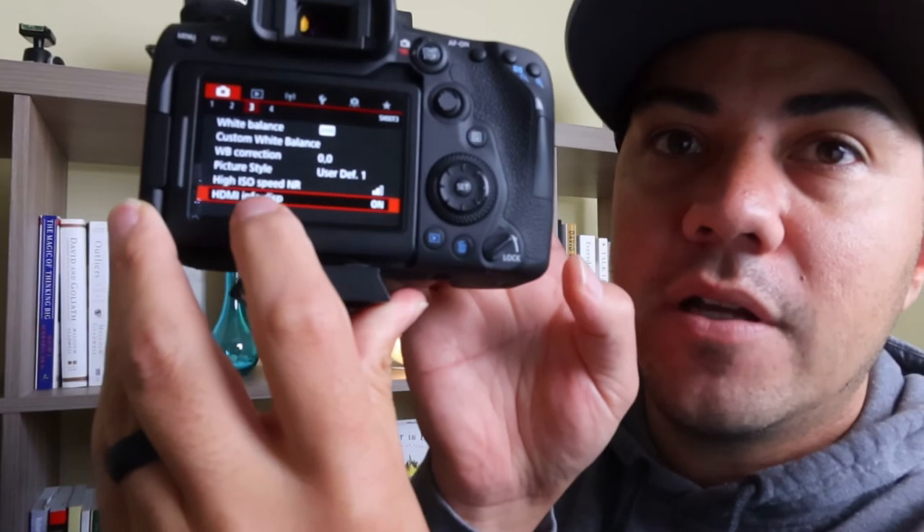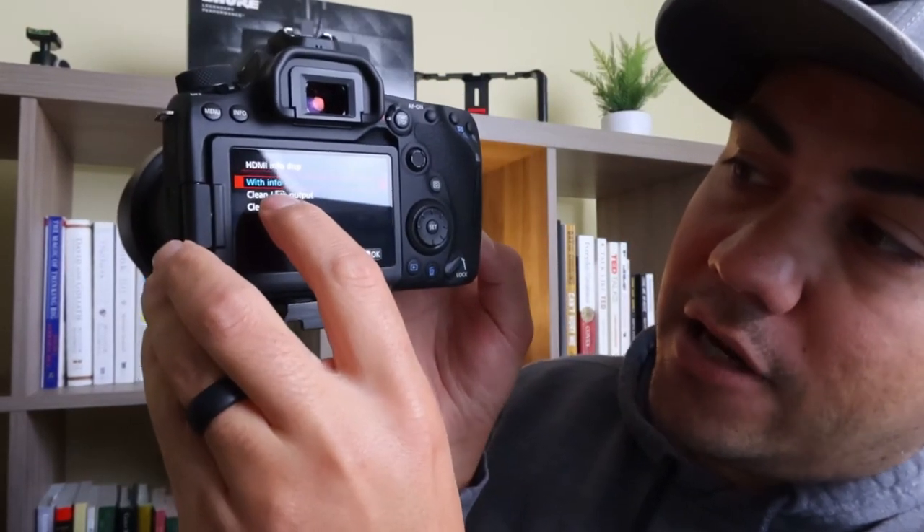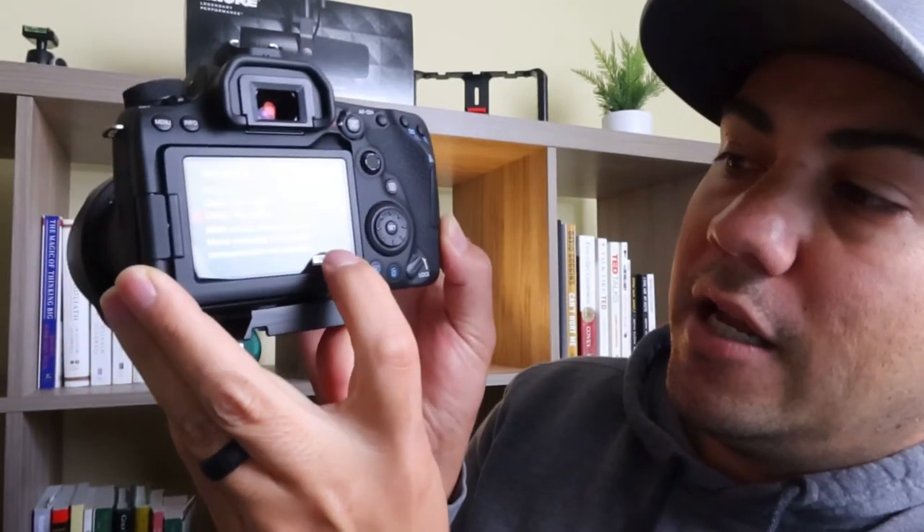One more thing you need to do is set up the camera so you don't get lines or camera information overlaid on the image — you need clean HDMI out. Go to Menu, then tab number three, and at the bottom where it says 'HDMI Info Display,' click on that and set it to HD output, then click OK.